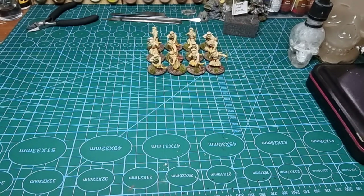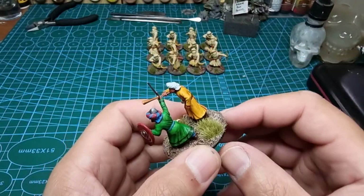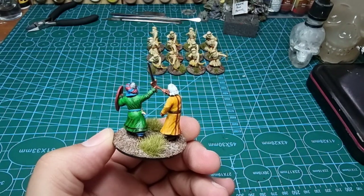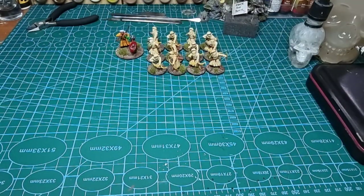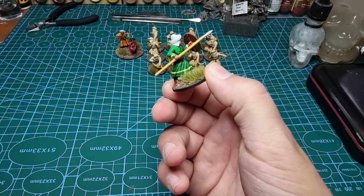Out of the same box I made a little warlord stand. Now most of the warlords in these warbands are mounted, but hey, you've got to get off the horse sometime surely — and he's got his horned friend there. So that's the warlord. The next video I did was on whether speed paints work for historical miniatures.